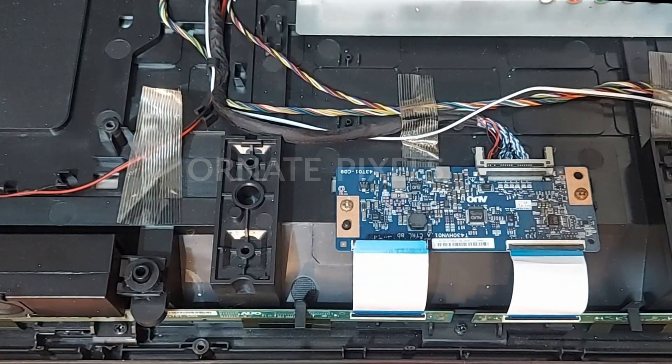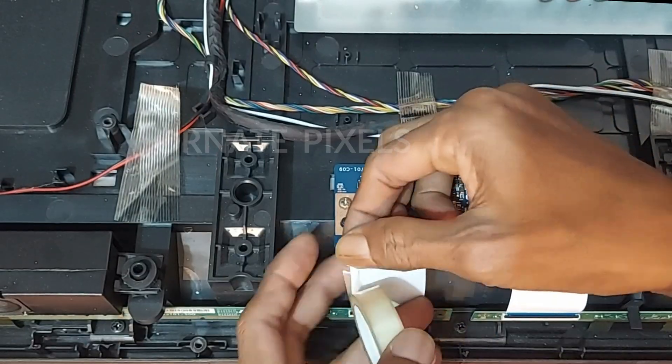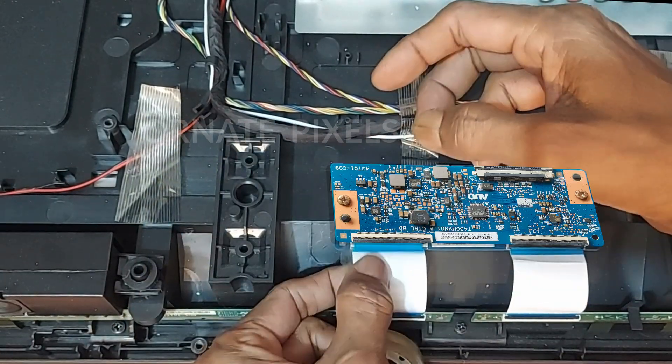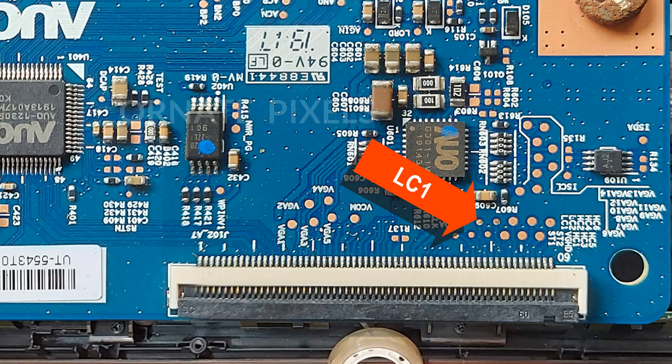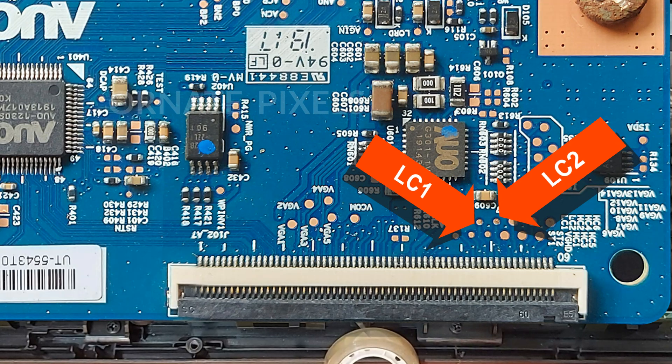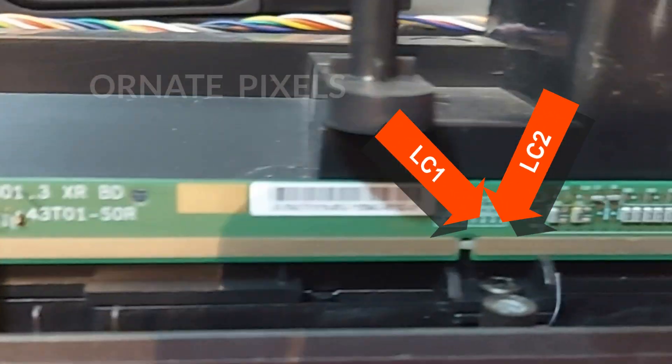To solve the problem on the left side, we need to block 11 connections with the squash tape. Fold the tape like this. Now look carefully — this is LC1 and this is LC2. This LC1 and LC2 are connected to two resistors on the board on the right side.